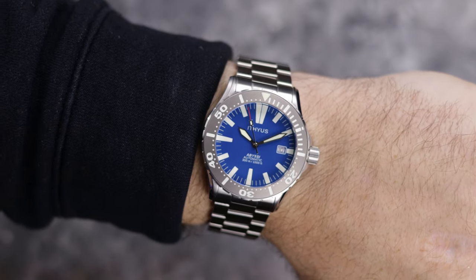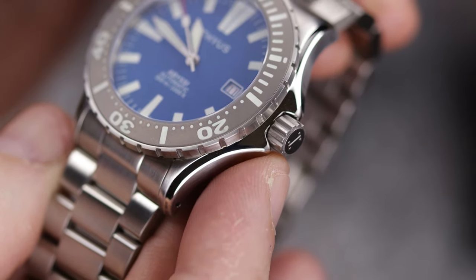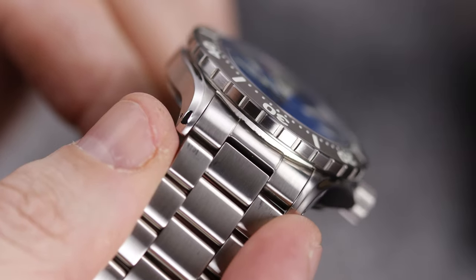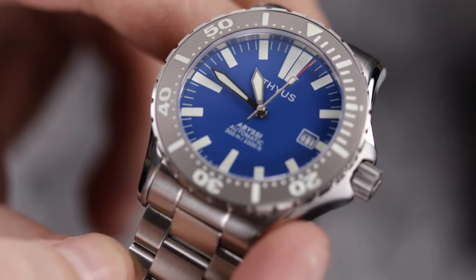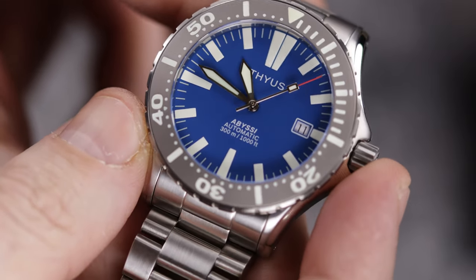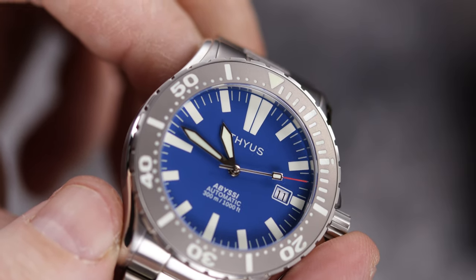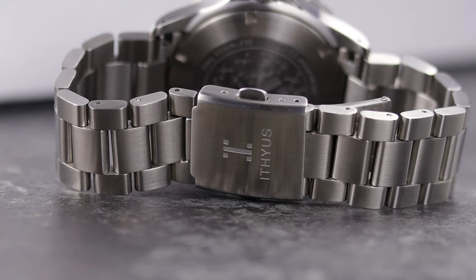20 millimeters tapering into 18 would have slimmed this watch down even more. The good news is the end links fit really well to the case — perfect fit as far as lugs go, and these are female end links as well. Coupled with the just barely 47 millimeter lug-to-lug measurement, this watch really drapes on the wrist and should fit smaller wrists as well as larger ones nicely. My wrist is seven and a half inches. The links use the pin collar system — a little annoying to size, but they're strong and you shouldn't have to worry about them ever backing out.